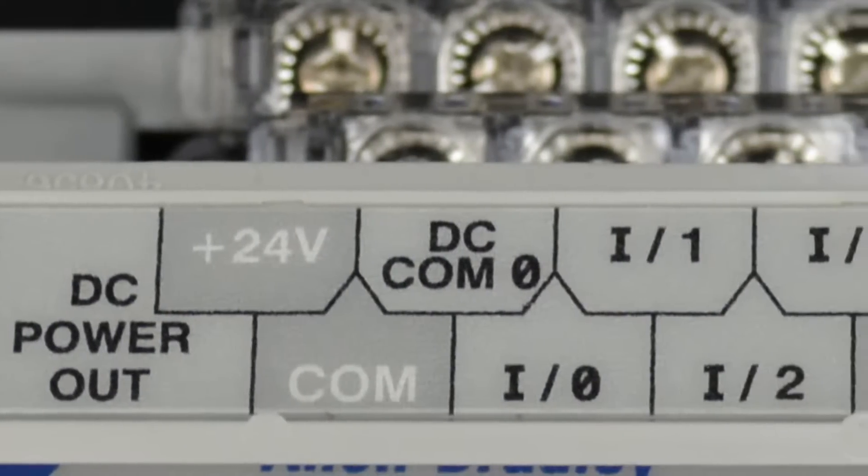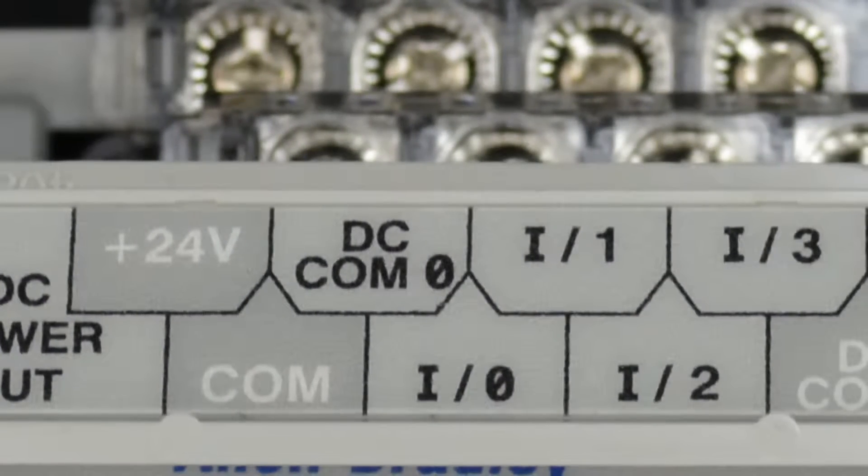Moving to the right, we see our first four inputs, and they all share the same DC comm zero, which means they'll all need to be powered by the same power source. Now if you're wiring this to dry contacts, like on a push button, that's not very hard to figure out. But if you're wiring sensors with transistor outputs, you need to make sure all the transistors are of the same type — either all NPN or all PNP transistors.